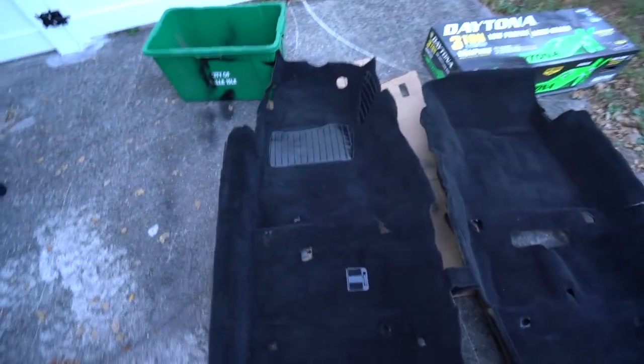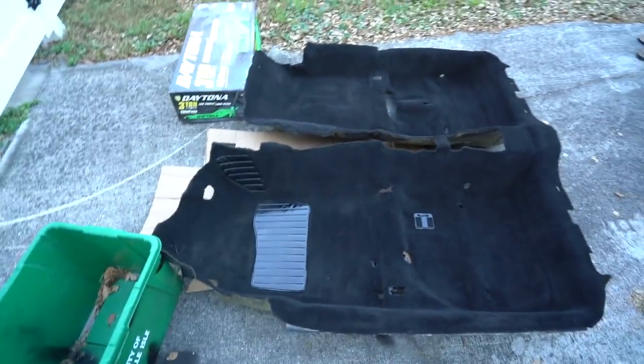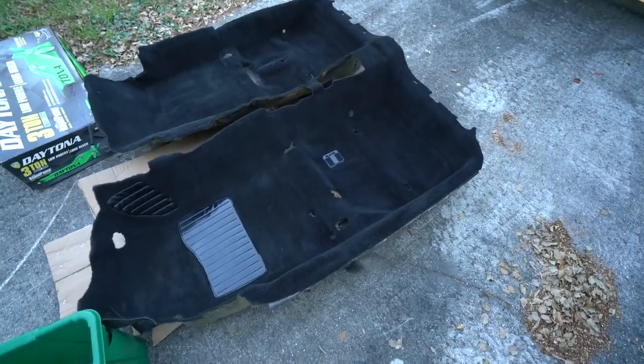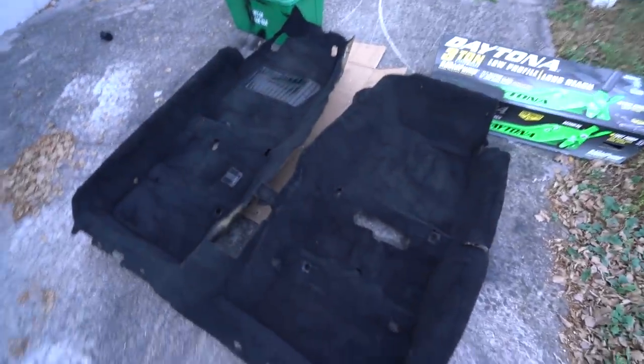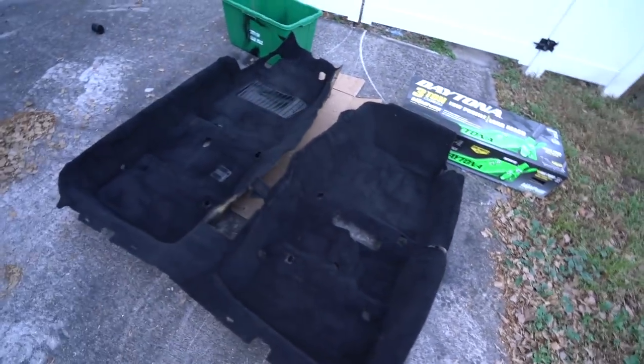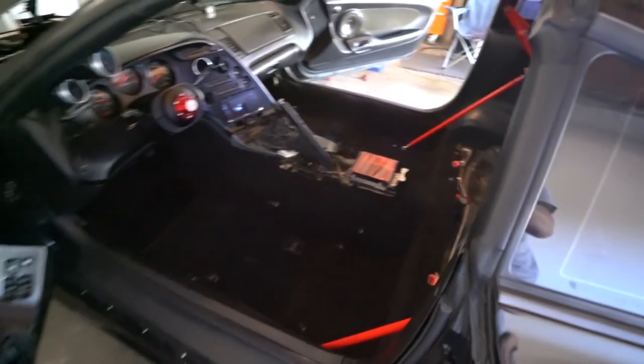Wow, look at the difference - it came out phenomenal! The carpet looks so much better. There are a few streaks I gotta work through, but look at that vinyl panel - it looks brand new. Guys, this is a definite must. I recommend this to anybody on a budget who wants their carpet to look absolutely phenomenal. This came out so much better than I thought it would. I'm fully happy, extremely happy with this - I can't wait to get it in the Supra and get the seats back down. It looks a thousand times better.